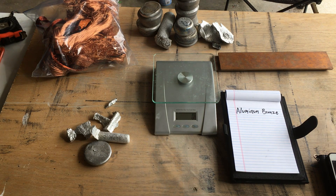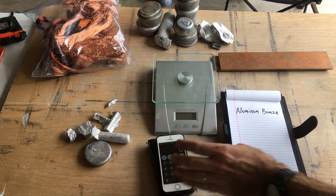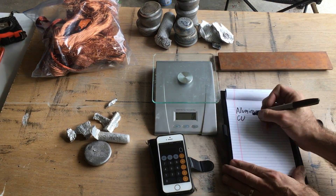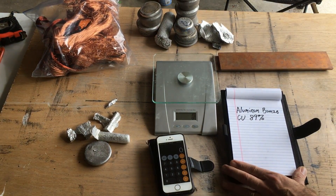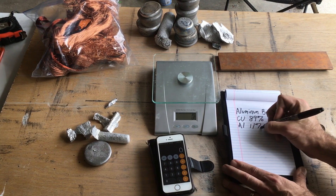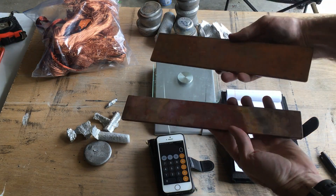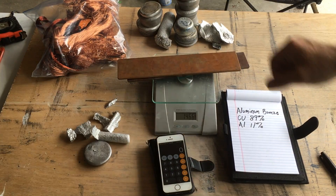So we're going to try and make some ourselves. The recipe we're going to use: copper is going to be 89% of this alloy and the remaining aluminum will be 11%. We're going to use these two copper bars that we have, so let's weigh these.